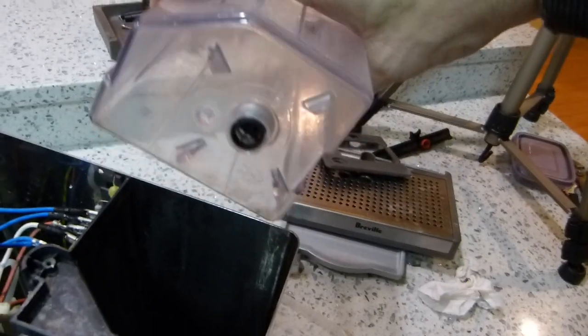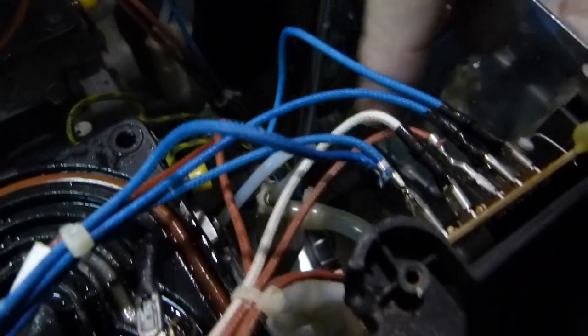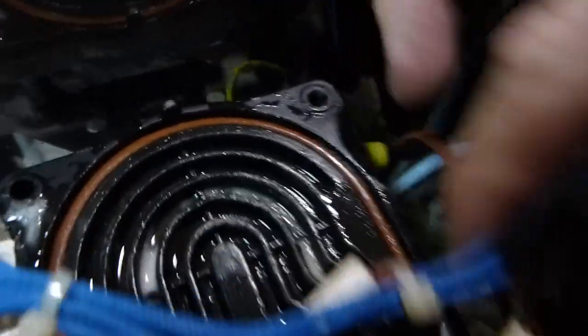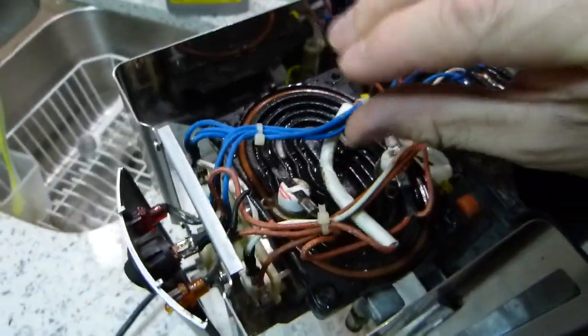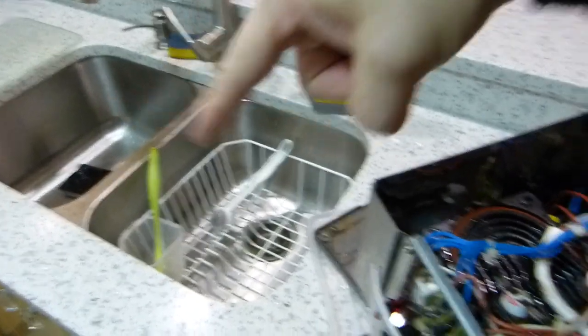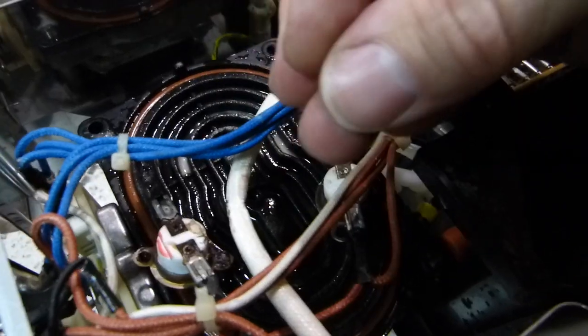How does this work? Water is put in here into this container. At the bottom there's a one-way valve and the water empties out at the bottom, then runs through a hose — it goes through a pump, and the pump lifts the water up through the rest of the hose and pumps it here. So it comes up somewhere here; there's a hole right here where water goes around in a circle.